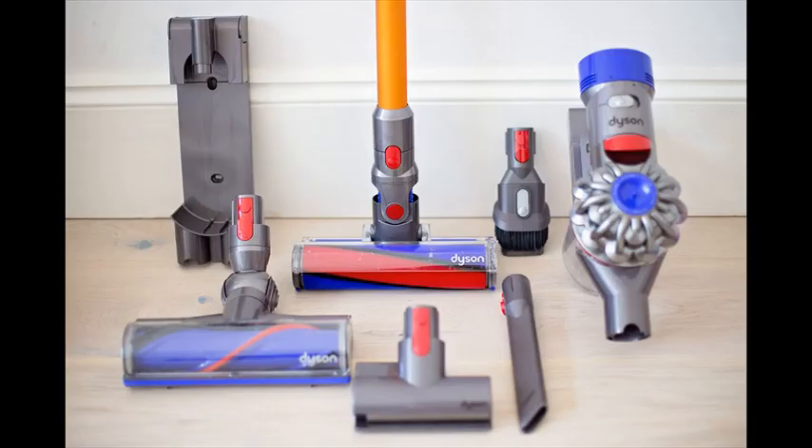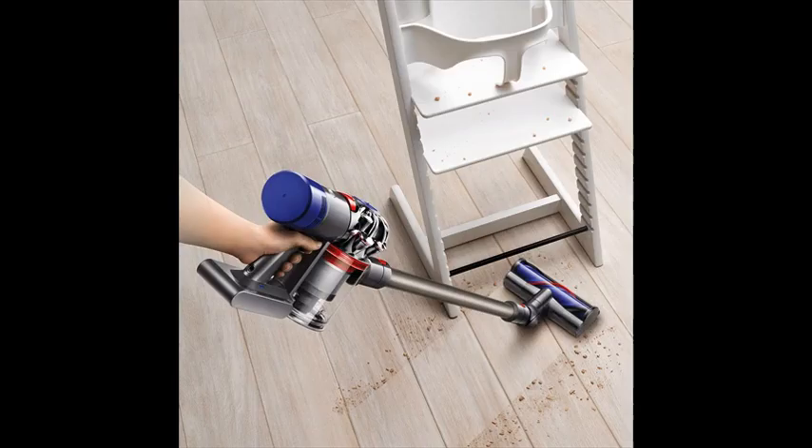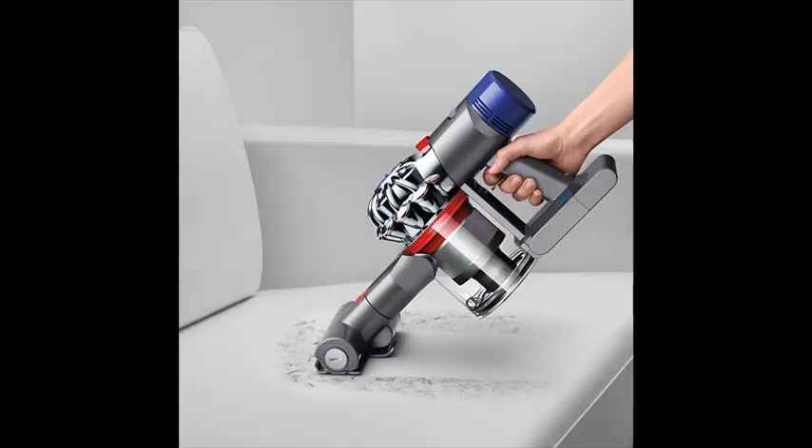Up to 40 minutes of powerful suction, up to 25 minutes with the motorized floor tool attached. The trigger releases instantly, and battery power is only used when cleaning.